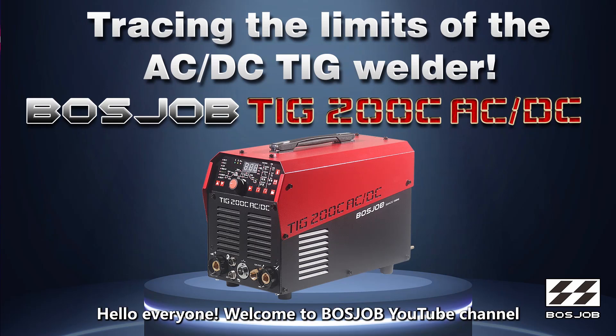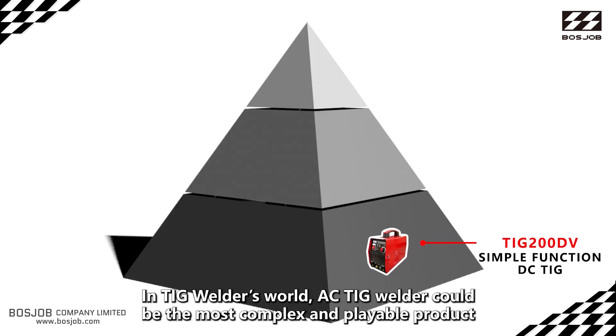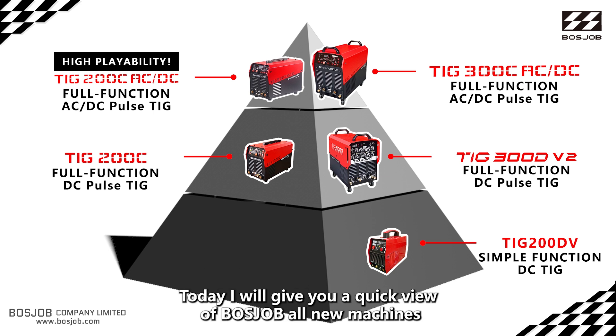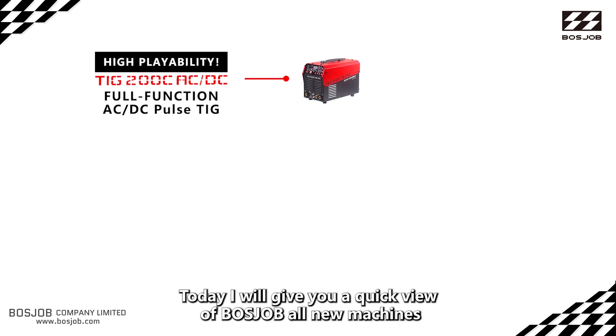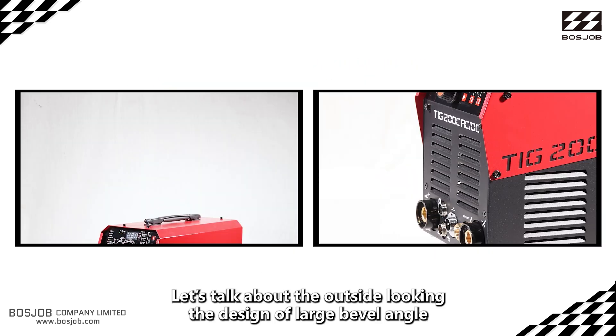Hello everyone, welcome to Bolstrop's YouTube channel. In TIG welder's world, an AC TIG welder could be the most complex and capable product. Today I will give you a quick overview of Bolstrop's all-new machine, the TIG 200C AC/DC.